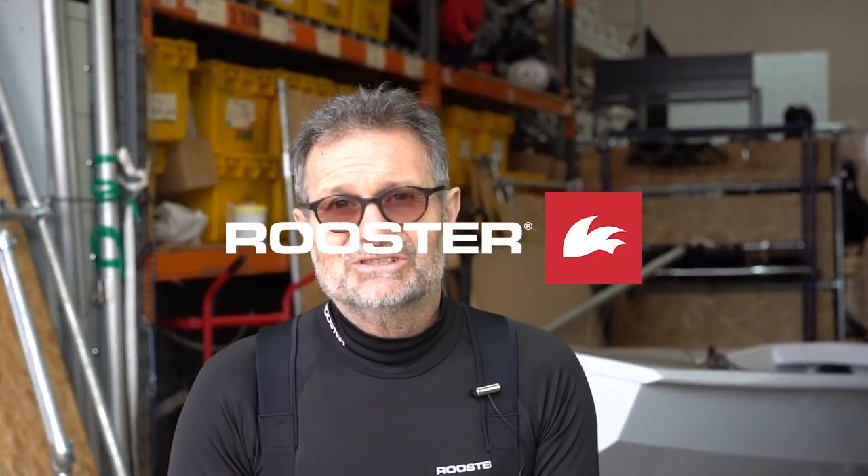There you go. Enjoy your sailing. Enjoy your hiking. And get more tips at Rooster.